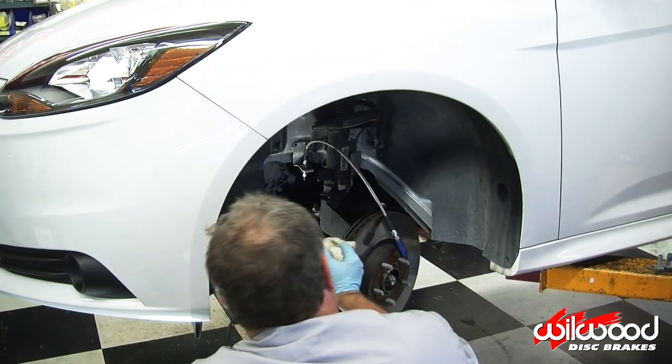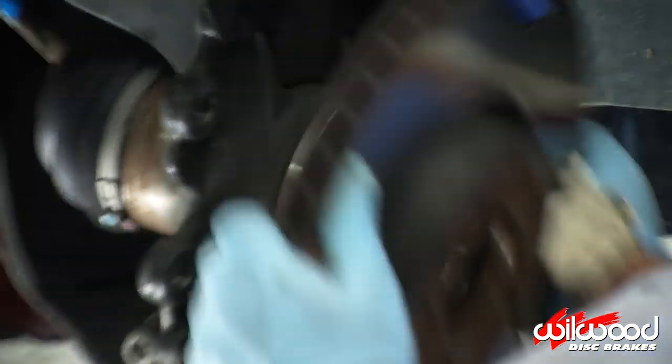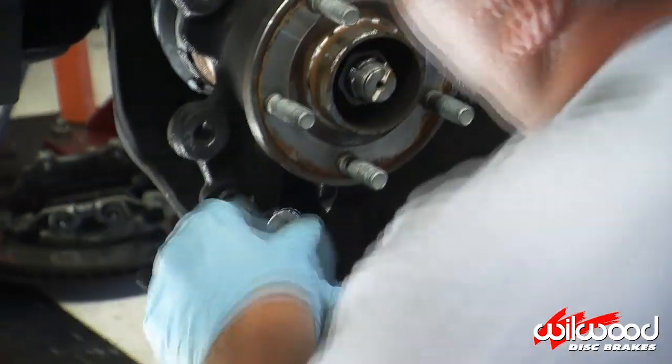Unbolt and slide off the OEM brake caliper and the rotor. Then remove the dust shield by removing the three bolts that hold it in place.